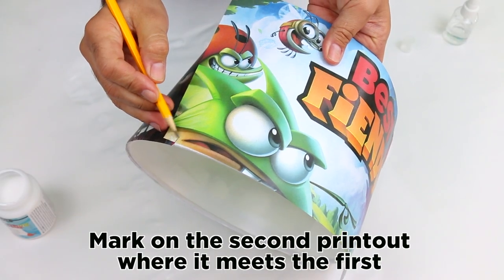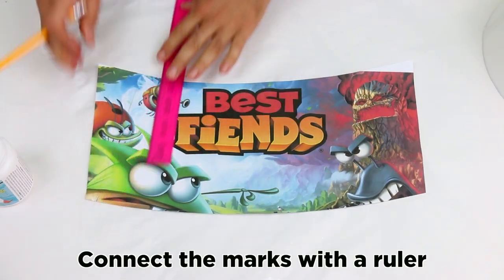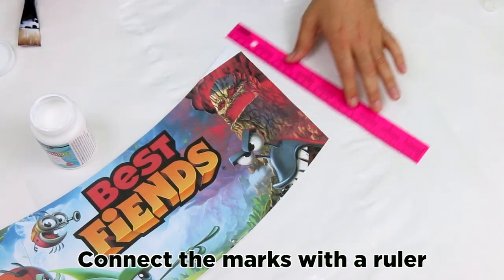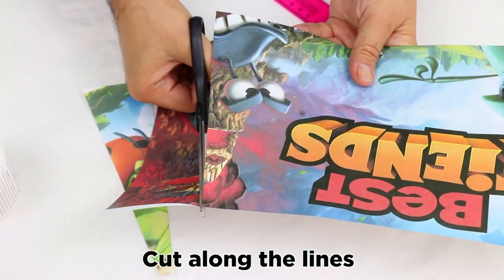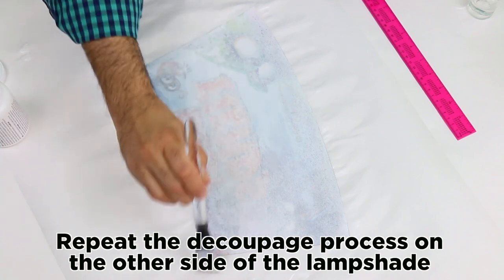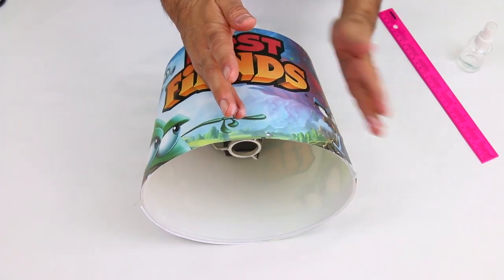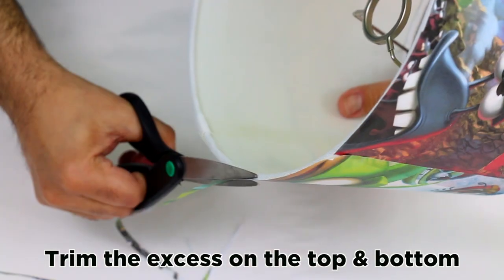Mark the second printout where it meets the first. Connect the marks with a ruler. Cut along the lines. Repeat the decoupage process on the other side of the lampshade. Trim the excess on the top and the bottom.